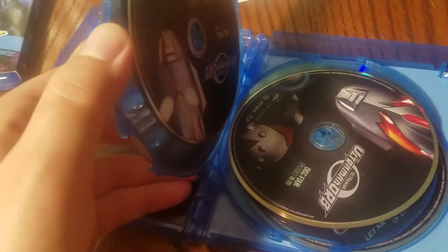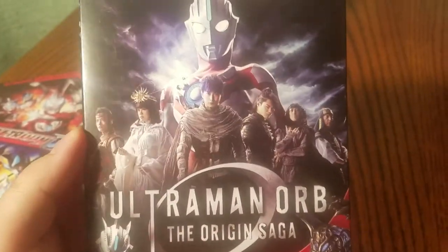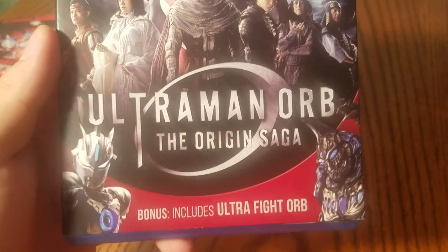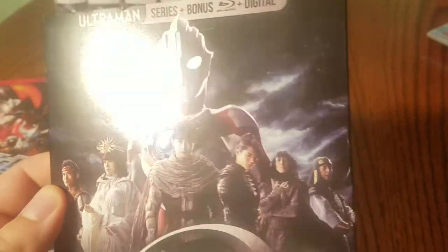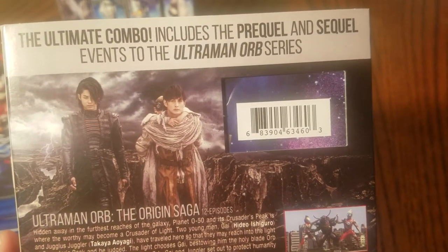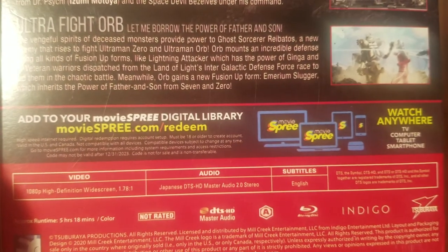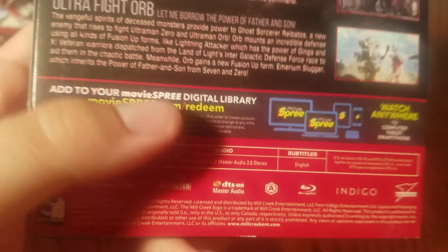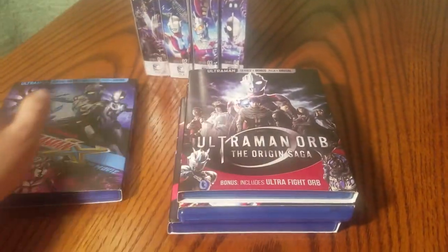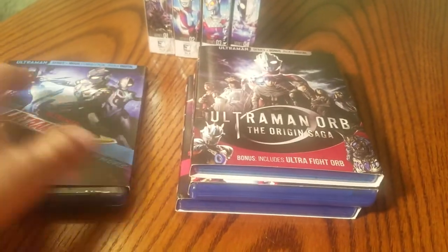I believe these are all Region A Blu-rays. And then finally, the most current modern series that's been released is Ultraman Orb: The Chronicle Saga, or the Origin Saga. Bonus includes Ultra Fight Orb. Once again, just Japanese audio with English subtitles. I believe the only thing that has an English dub so far is the Ultraman X movie — just the movie, not the series. This had the English dub included.